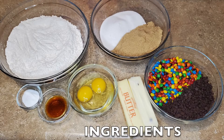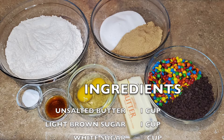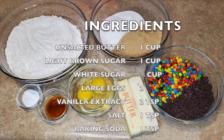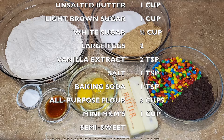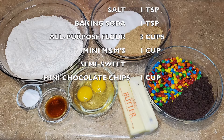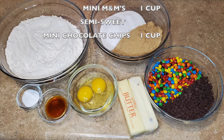Here is the list of ingredients that I'll be using. I have 1 cup unsalted butter at room temperature, 1 cup light brown sugar, 3/4 cup of sugar, 2 large eggs also at room temperature, 2 teaspoons vanilla extract, 1 teaspoon salt, 1 teaspoon baking soda, 3 cups of all-purpose flour, 1 cup mini M&M's, as well as 1 cup semi-sweet mini chocolate chips.